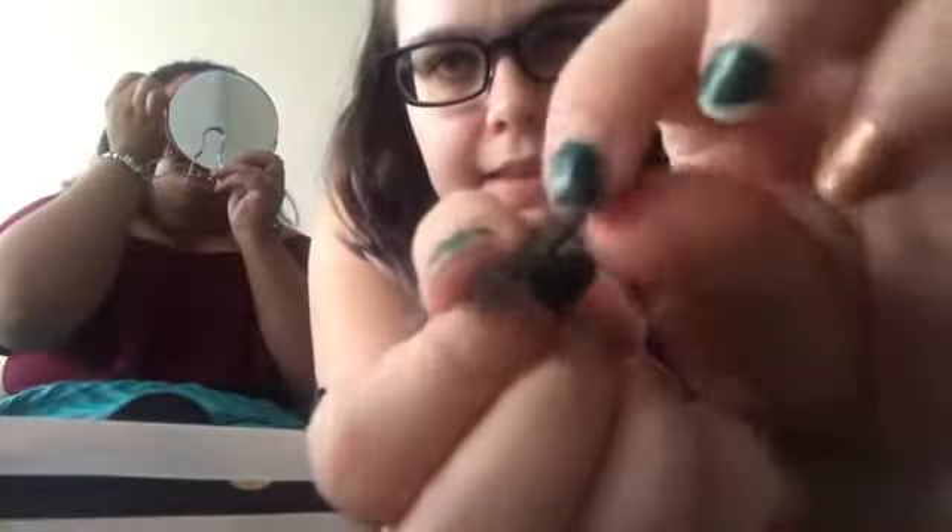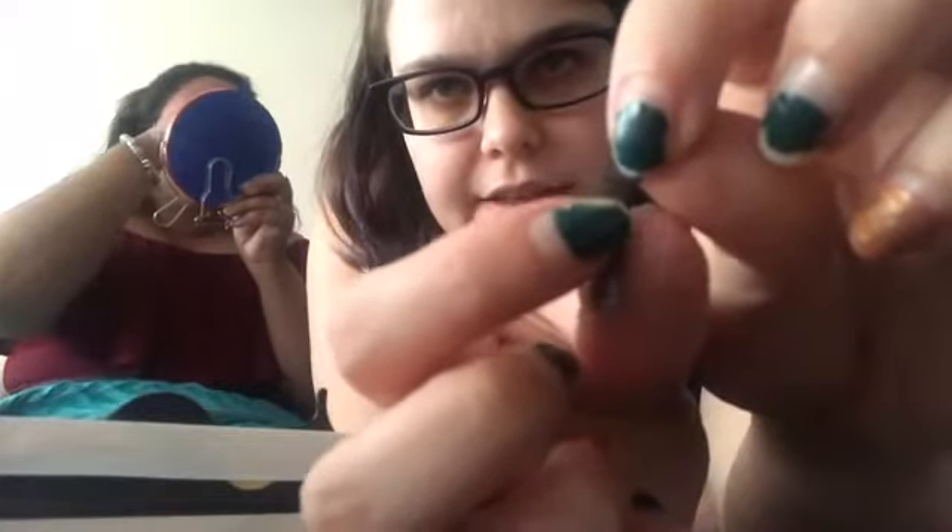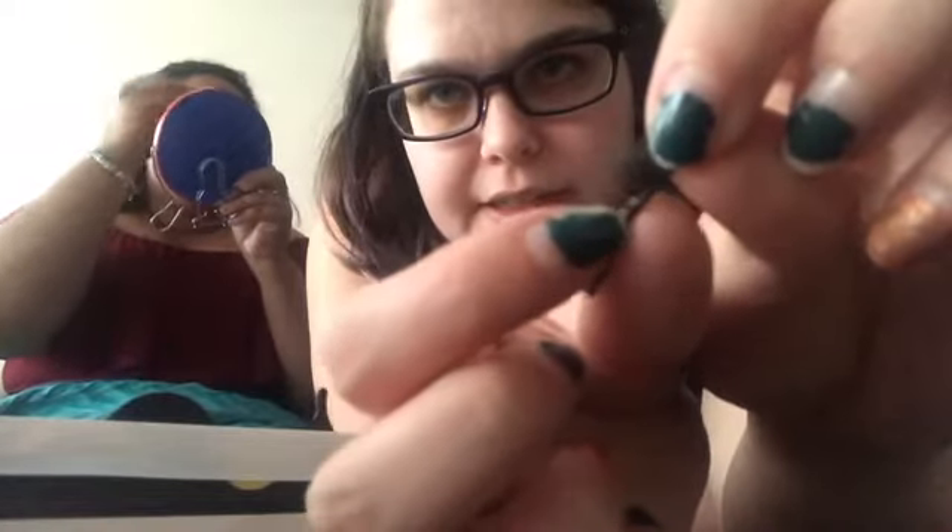I'm gonna remove mine now. It's very easy to remove too — you just pull them right off. It's pretty cool, not gonna lie. What happens if you touch your eyelashes? There are five magnets on this, like little squares along the band.